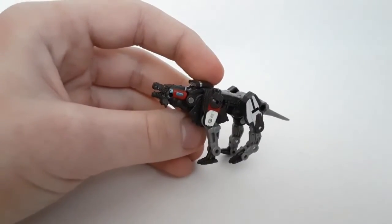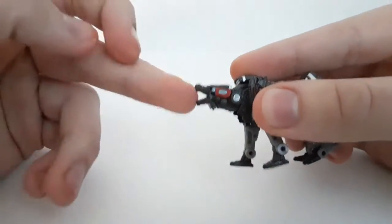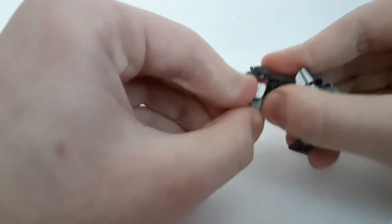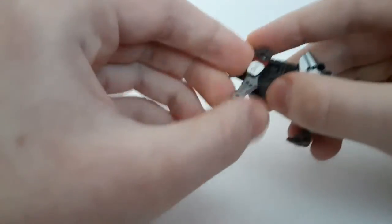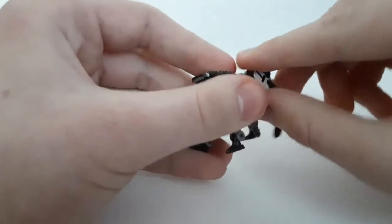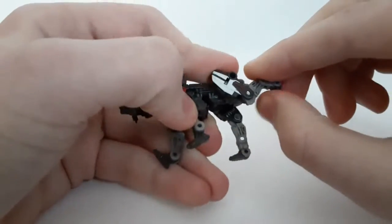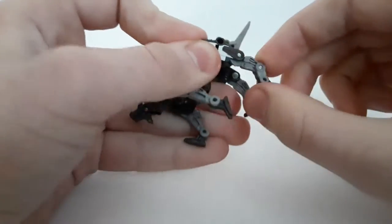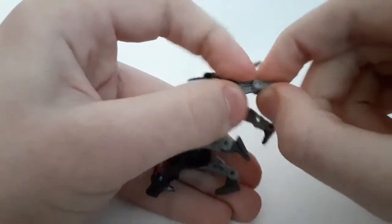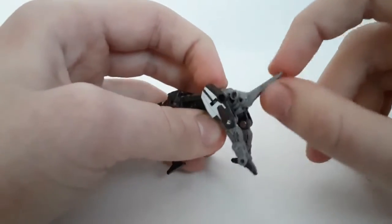Now for articulation: the head can move up and down; the jaw opens about this far. The front legs are on ball joints, so they can move around a lot and out just a little bit. The elbows do bend back and forth, and the feet do move. The hind legs are also on ball joints so they can move in and out a little too. The knees bend back and forth as well. There's also a hinge joint in between, and of course the tail can move up and down.